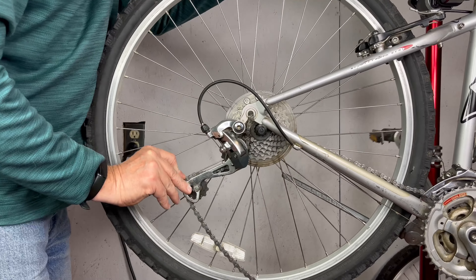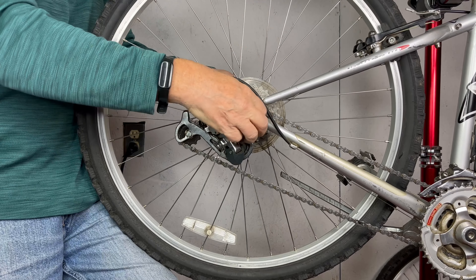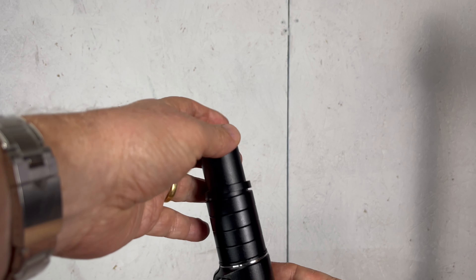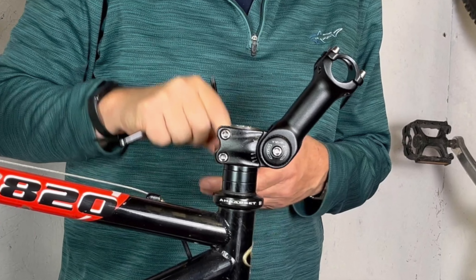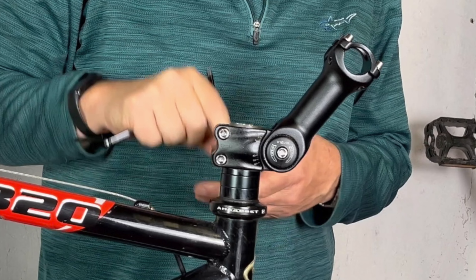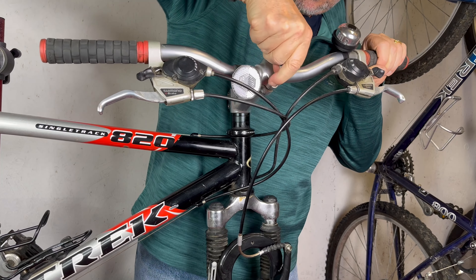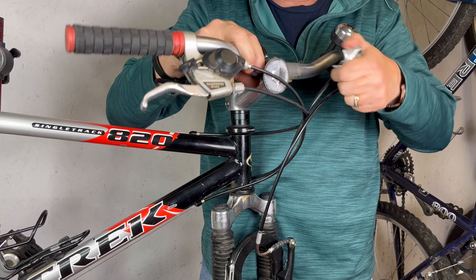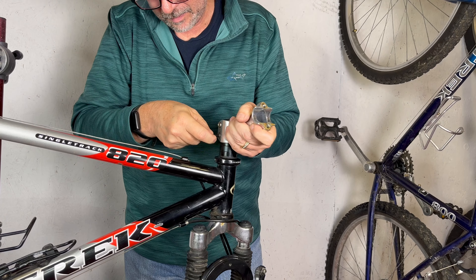With the cleaning complete, we can now focus on the solution to Amy's upright riding position problem. We have a couple of options. Option one is a steerer tube extension, which involves adding an extension to the steerer tube, effectively raising the handlebars. Option two is an adjustable stem, which allows you to adjust the angle of the handlebars, providing more flexibility in finding the perfect riding position. In this case, we'll go with option two — the adjustable stem. It's a more versatile solution that allows for fine-tuning of the handlebar position. Installation is a relatively straightforward process: we'll remove the old stem, install the new one, and adjust the angle.